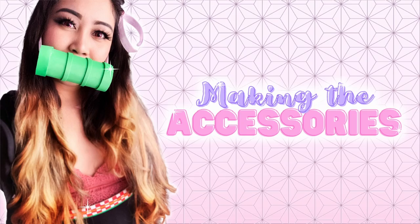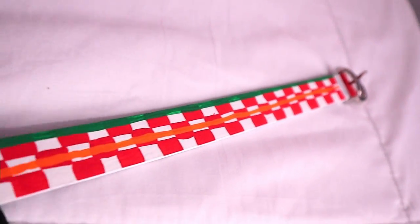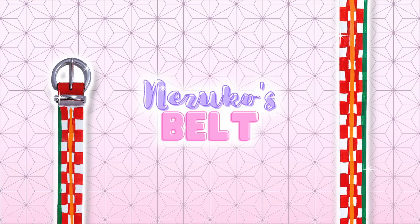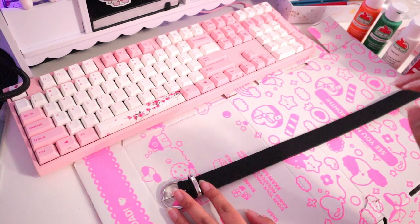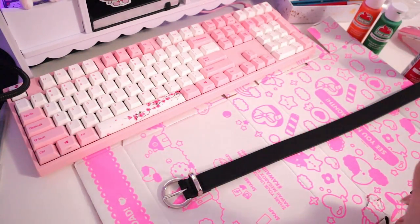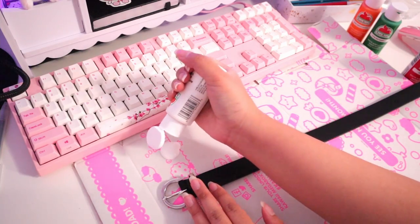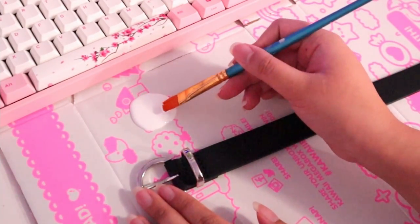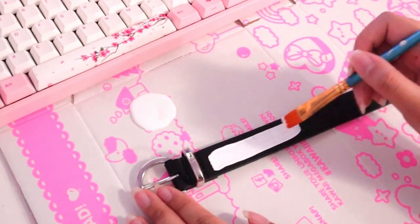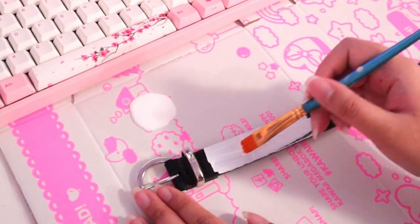Now we're going to be making the accessories: a foam bamboo mouth guard, a hairpin, and a belt. We're going to start off with Nezuko's belt — the one she's wearing is called an OB belt. We're trying to make it a lot easier, something you can even use day to day as a pop of a Nezuko-type accessory with your regular outfit. What I did was get one of my old belts and use acrylic paint that I already had. If you don't have this, you can easily buy it online — I get mine from Amazon.